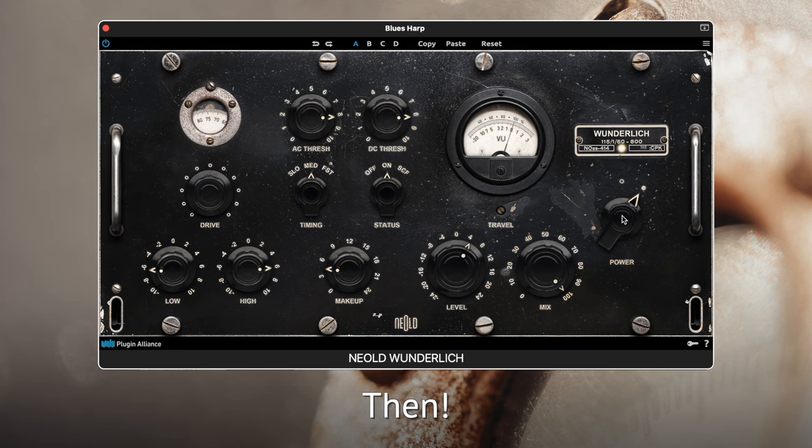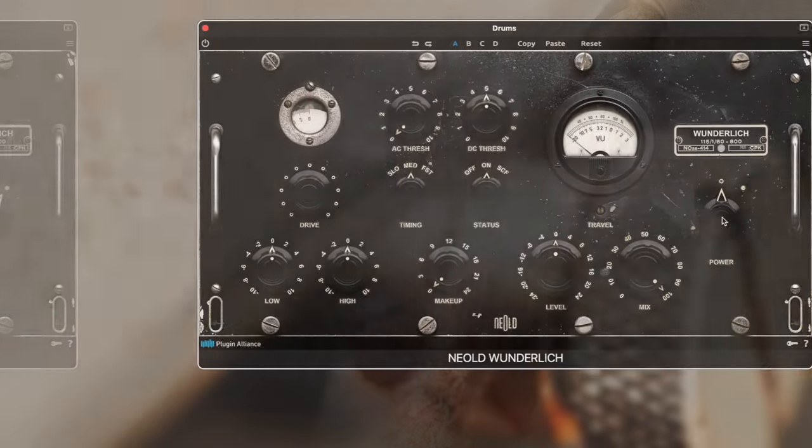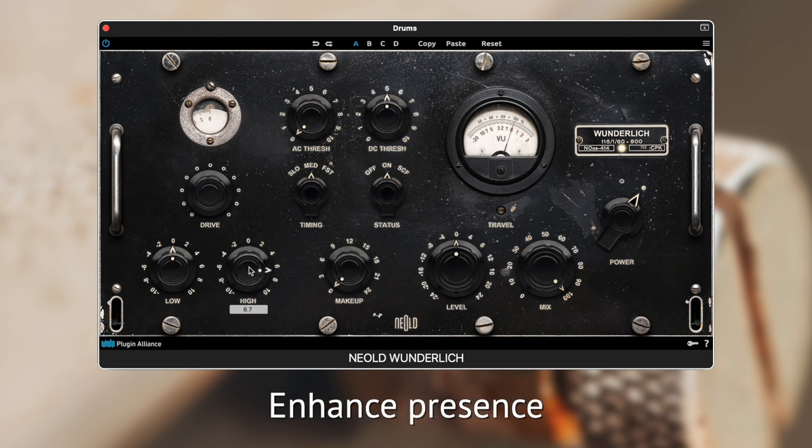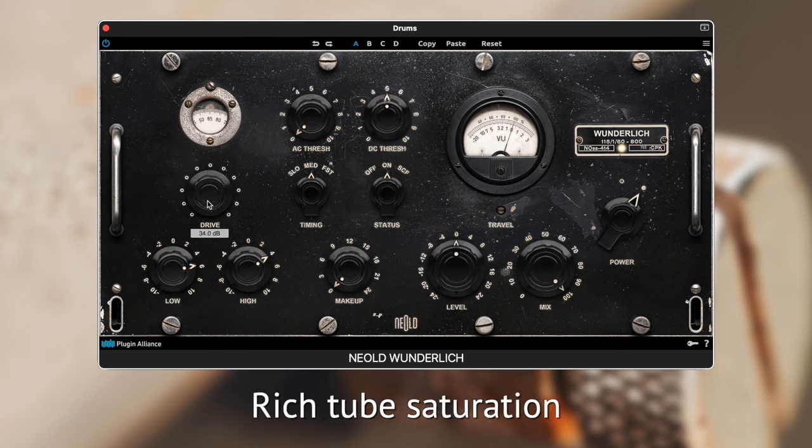Check out how Wanderlick can transform these drums.